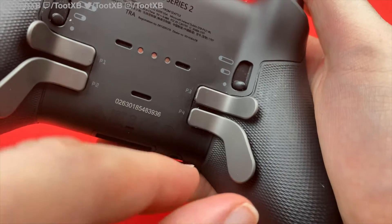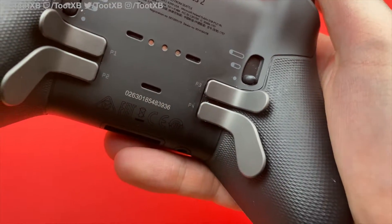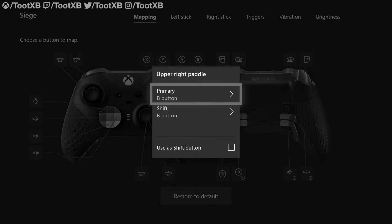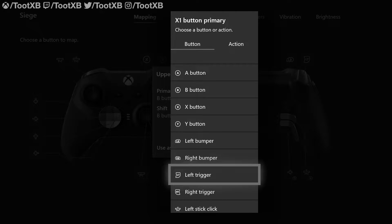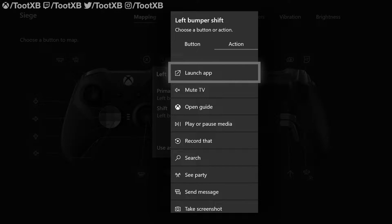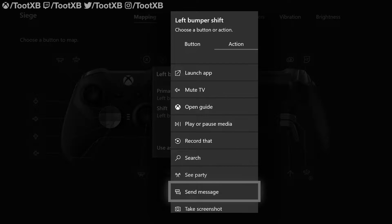Rear paddles: exactly the same as the Elite, the Series 2's remappable paddles are attached and detached using magnets and sit in the exact same position at the lower portion of the controller, nestled under the grips. These paddles can be remapped to perform the function of almost any other button on the Elite Series 2, even thumbstick directional presses. I'll cover that in the customization section, but Microsoft have made huge advancements in this area.